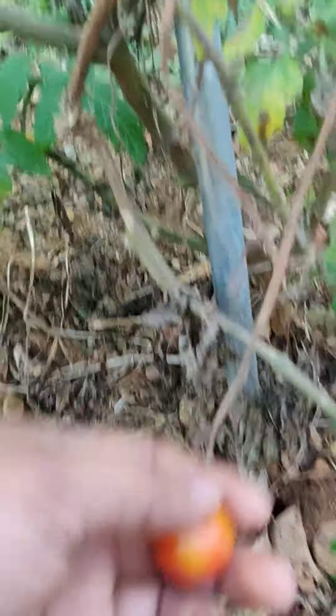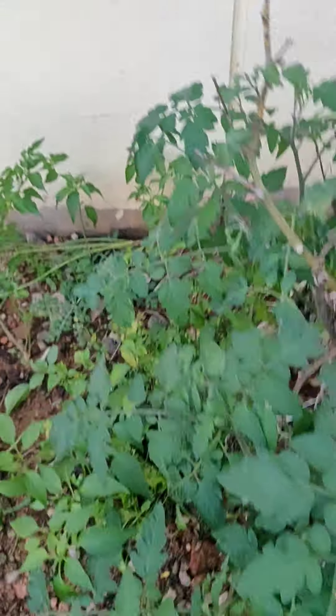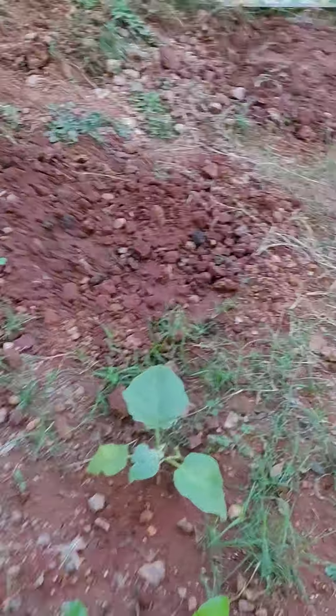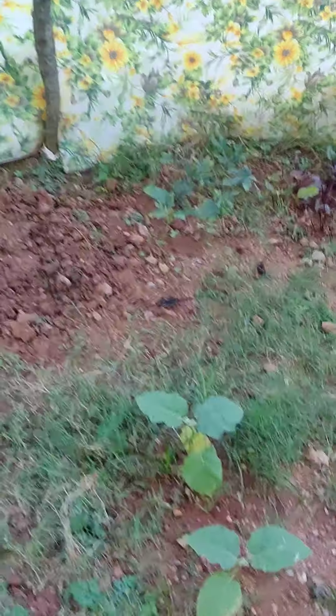Here I have chilies — you can see the fruits also. Here we have brinjal, and here also we have brinjal which will take at least one month to give some harvest. Here I have sown radish yesterday; the saplings have not come out yet.